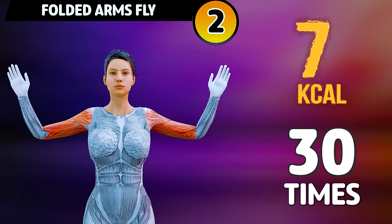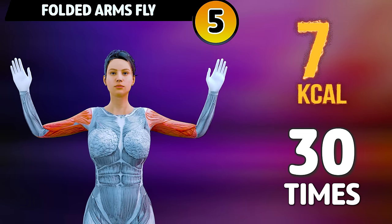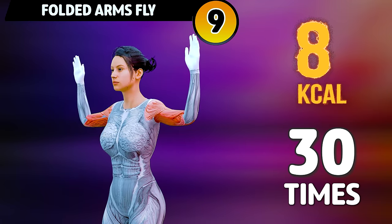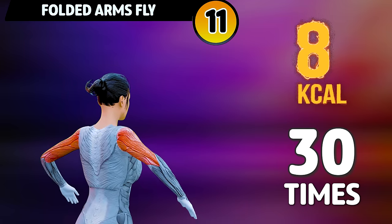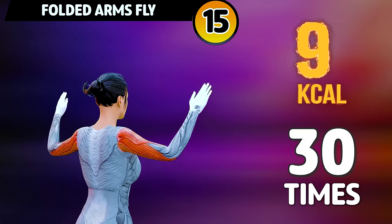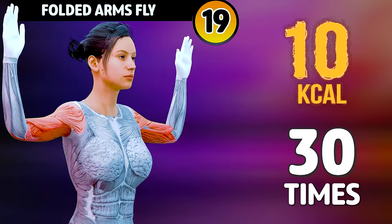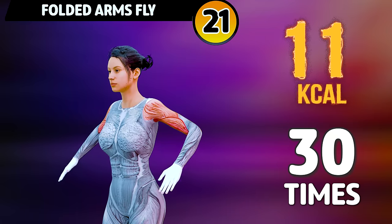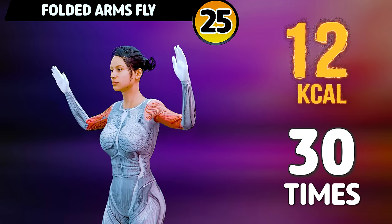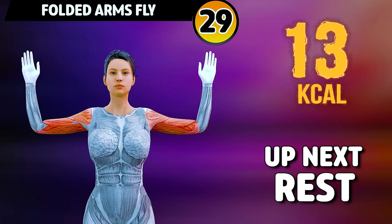Go! 1, 2, 3, 4, 5, 6, 7, 8, 9, 10, 11, 12, 13, 14, 15, 16, 17, 18, 19, 20, 21, 22, 23, 24, 25, 26, 27, 28, 29, 30.